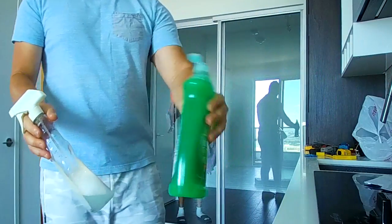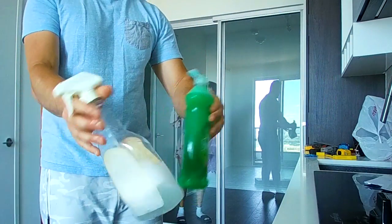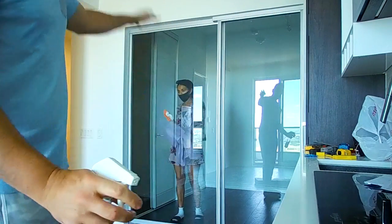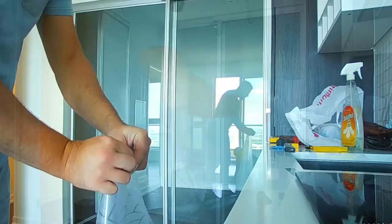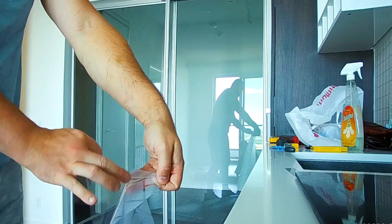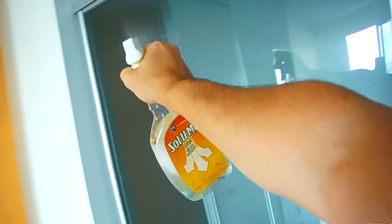Now we're going to spray. We grabbed a little Pomola and some water and we're going to be spraying this on the film and on one side of the glass. You pull this backing and that's what reveals the film. Now you're going to spray as you're peeling it — first spray a little bit on the glass, and now spray the film.